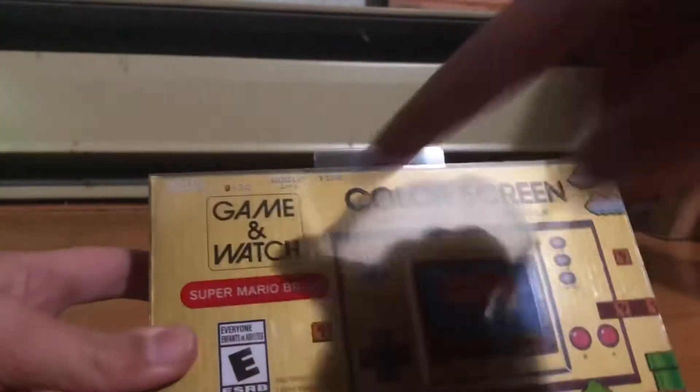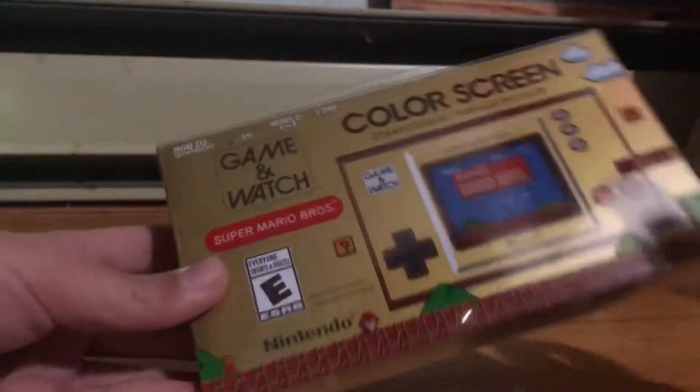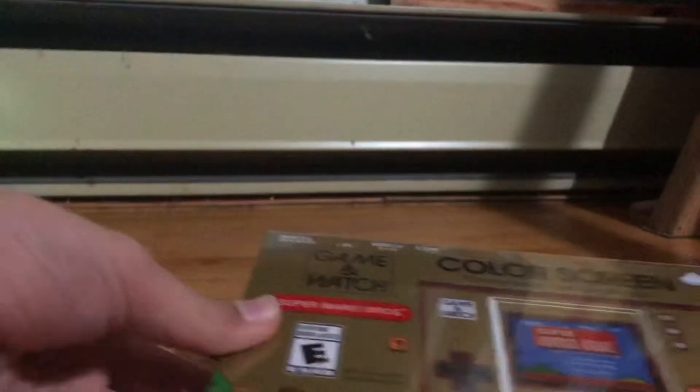This is a Mario Game & Watch. My sister just picked it up because she is nice. So let's unbox this thing.